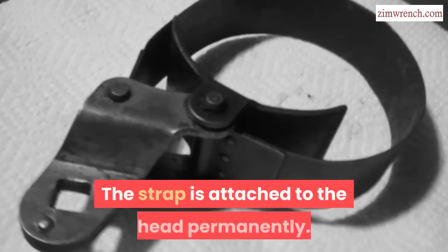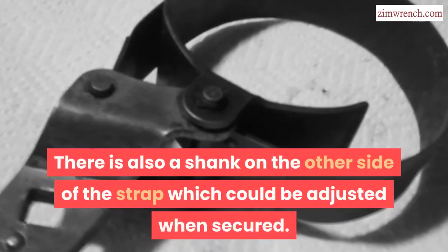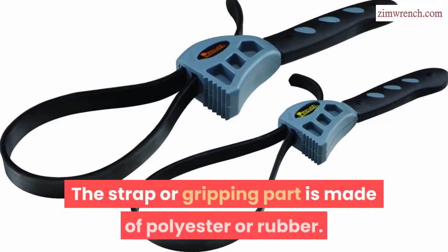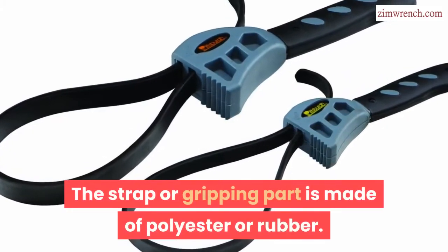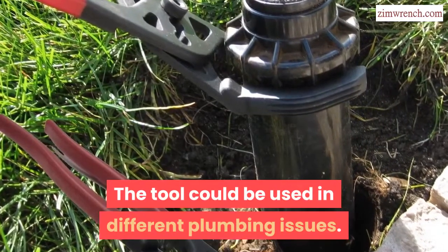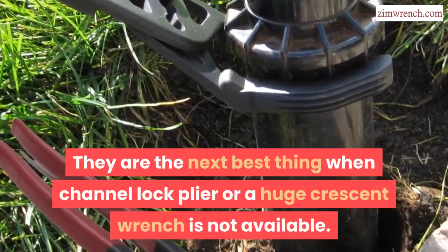The strap is attached to the head permanently. There is also a shank on the other side of the strap which could be adjusted when secured. The strap or gripping part is made of polyester or rubber. The tool could be used in different plumbing issues, and is the next best thing when a channel lock plier or a huge crescent wrench is not available.